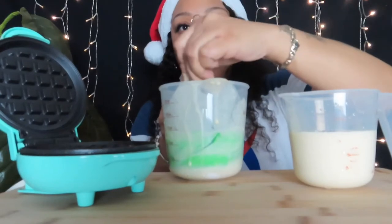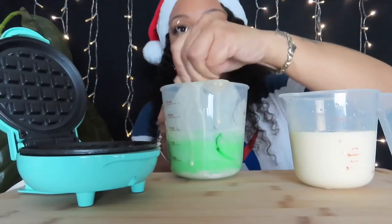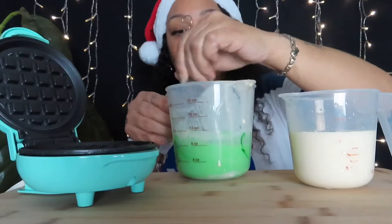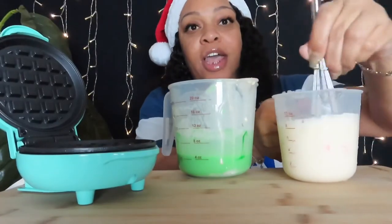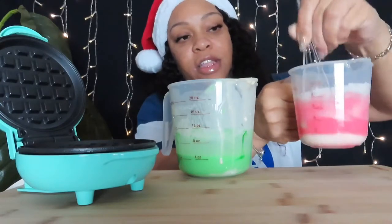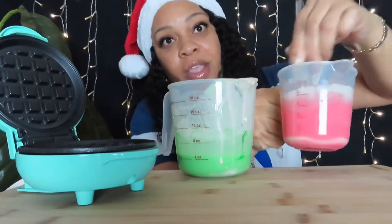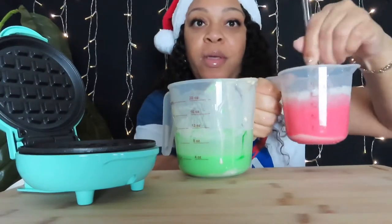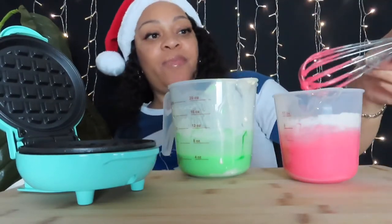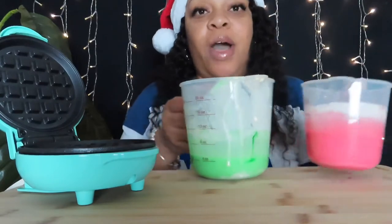Look at that — yeah, I see the color changing! Okay, that's the green one. And I made the green one, now I'm making the red. Look at that, that is so pretty how it's changing! Okay, so I want to use the red one first.